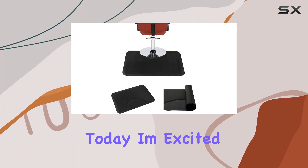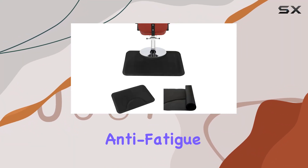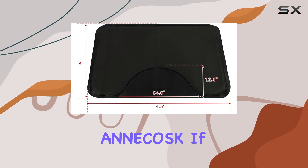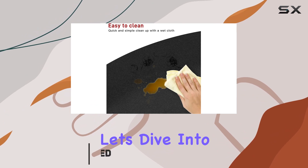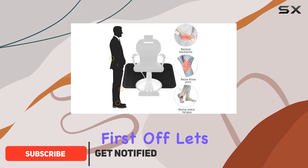Hey everyone, today I'm excited to talk about the Salon Mat anti-fatigue floor mat by Anikosk. If you're a hairstylist or own a salon, this mat is an absolute game changer. Let's dive into the details.